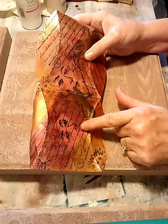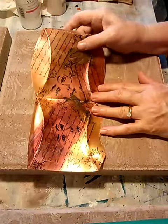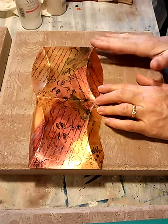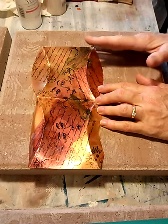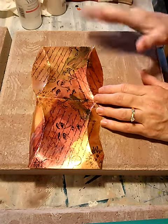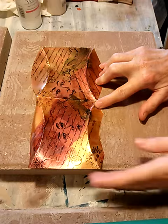We stamped on the outside of the box using a permanent or archival ink. If you use archival, you just had to let it sit up a little longer. If you used a permanent ink, it dried almost instantly and you could go right into your next steps.